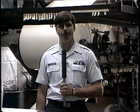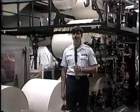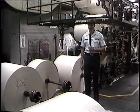Once you've got that first paper put to bed, so to speak, ready for printing, the other 40,000 or so copies are a breeze. All it takes is a lot of paper.